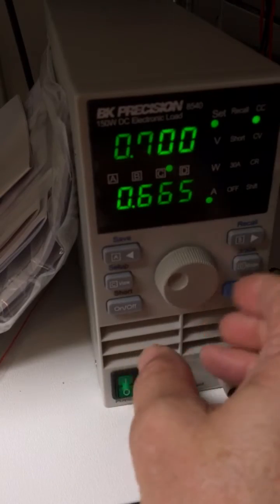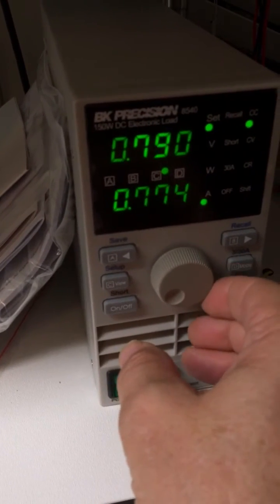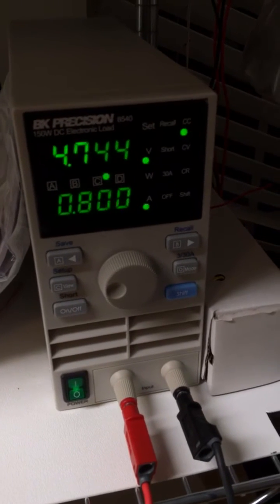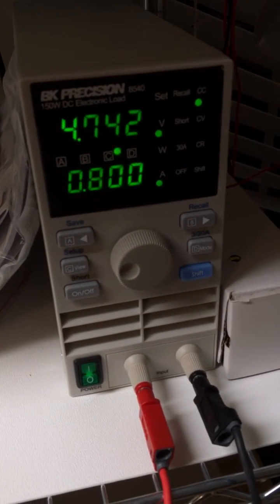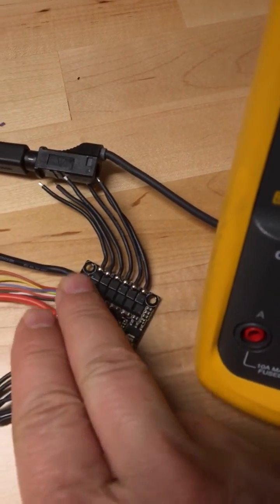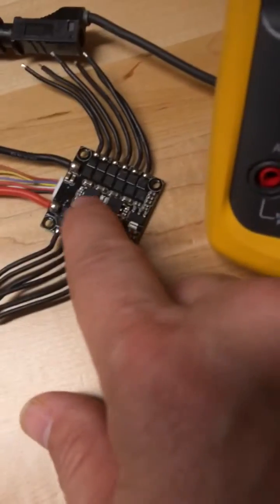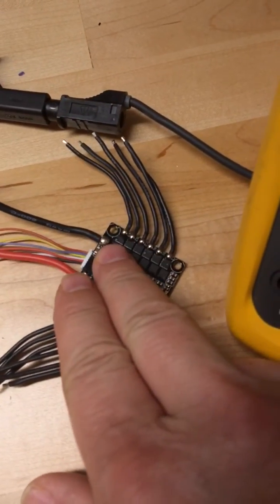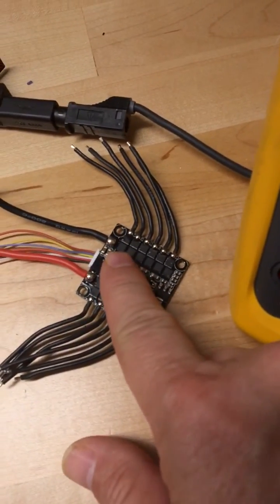Let's crank this up more. This is supposed to be rated for half an amp or one amp, I believe. So at 0.8 amps we're at 4.7 volts — that's not real good. And yeah, that's hot — I can't hold my hand on it too long. That's pretty damn hot.